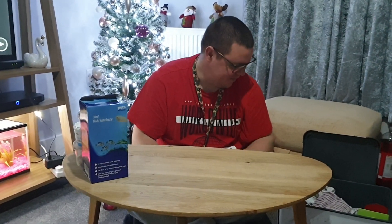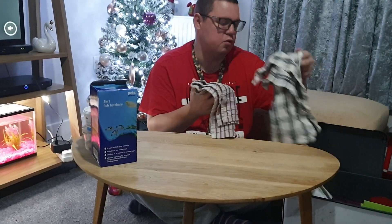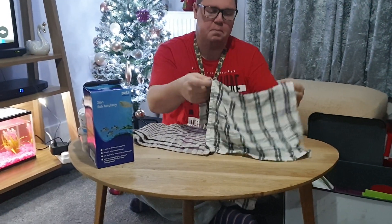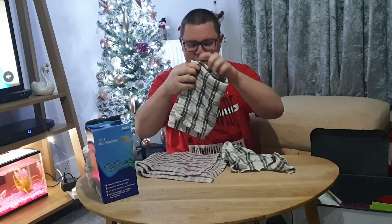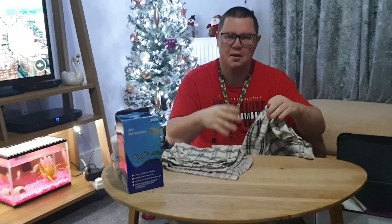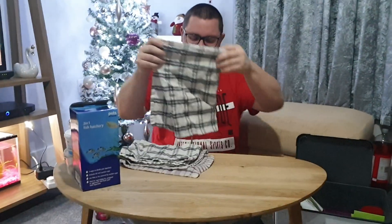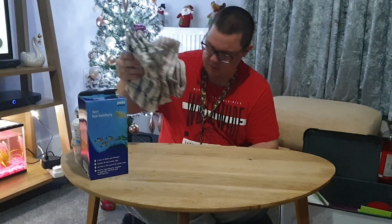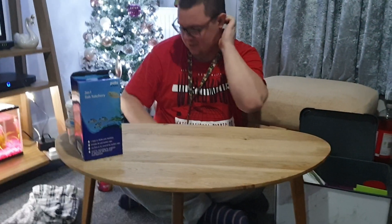We've got some towels for when we dry our tanks. Once the fish have a little bath or a little swim, you've got to dry their tanks - give them a little dry. They're joking, guys! No, that's when you clean the tanks out, you dry them. They do need washing - you can smell them from here, they smell a little bit of aquarium.